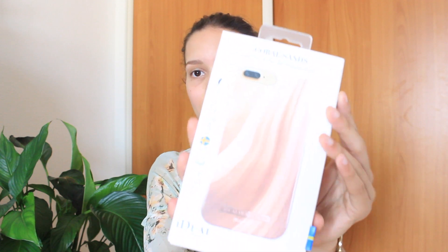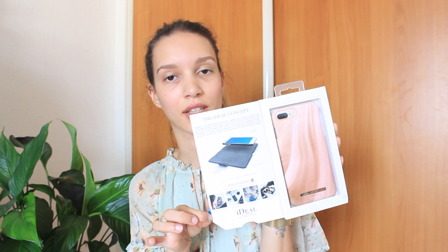The case I'm going to present to you is this case. It's from the new collection and it's from Therese Lindgren. The packaging looks like this. Behind you have the story from Ideal of Sweden, and there's a little opening window here where you can see the case.